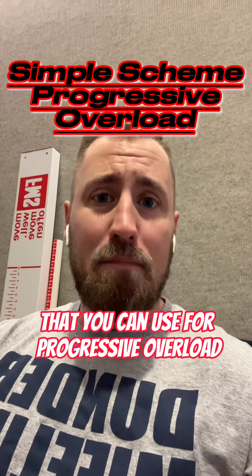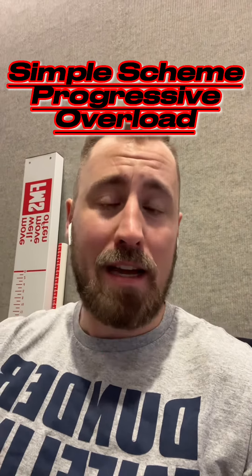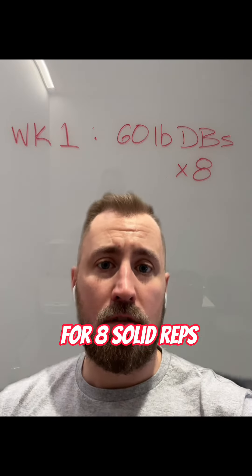Here's a simple scheme for progressive overload that you can use time and time again. You're going to find a weight that you can do for eight solid reps.